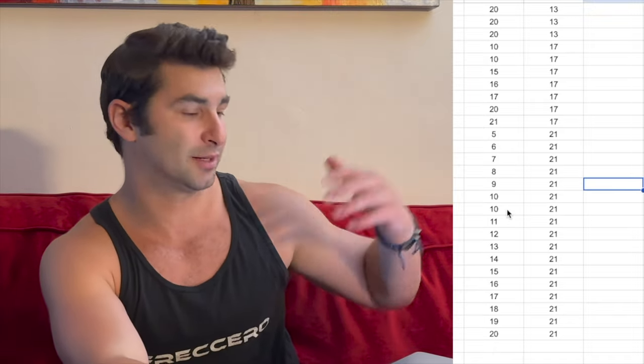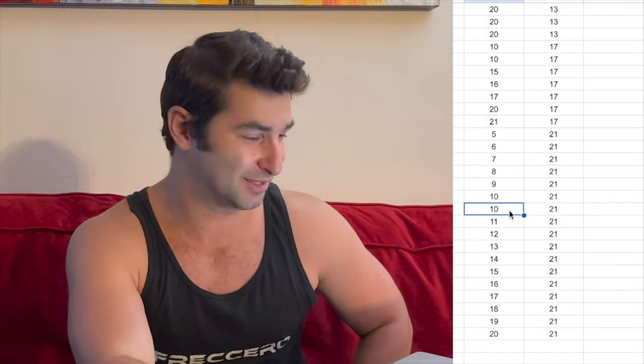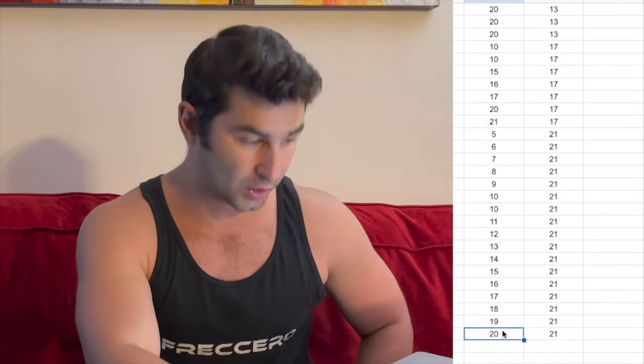Every day I worked my way up. On two days I actually meant to do an extra minute but messed up the time, so I had two days of 10 minutes. Then I finished off on day 30 doing 20 minutes at 21 pounds of resistance.